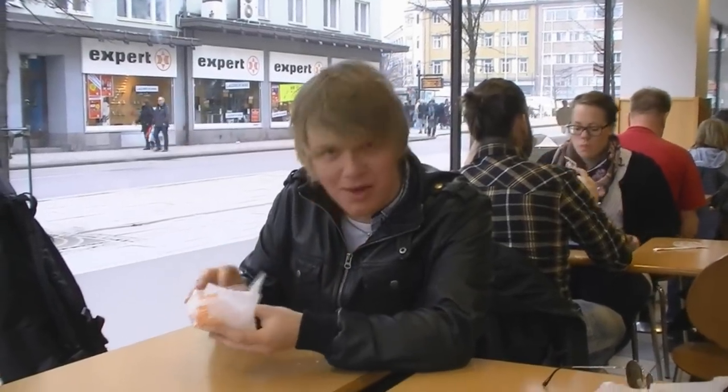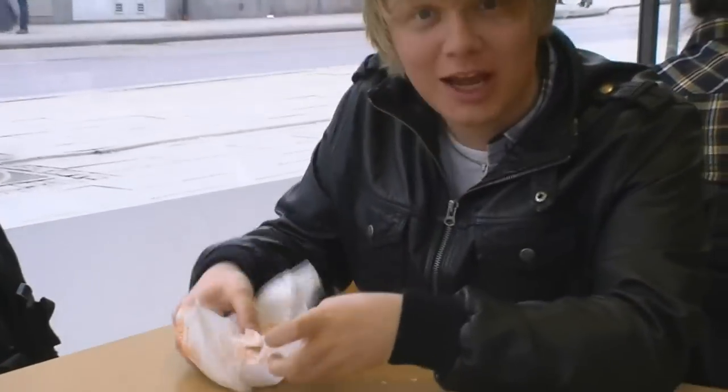Hello, today I'm going to teach you how to eat a cheeseburger. First, you need a cheeseburger. First, you unwrap it from the paper. Like this.